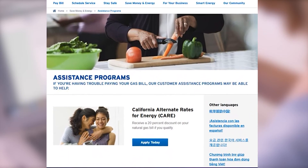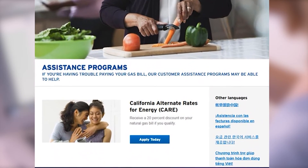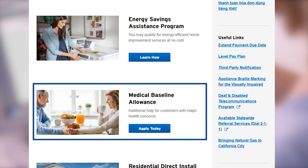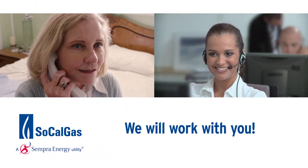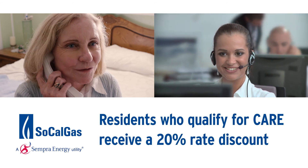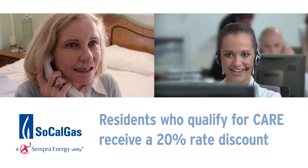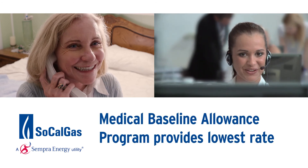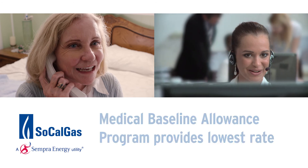If you're currently participating in the SoCalGas Customer Assistance Programs, such as California Alternative Rates for Energy, CARE, or the Medical Baseline Allowance, these programs will be applied to your new account. And if you're not familiar with these programs, we will work with you. Residents who qualify for CARE receive a 20% rate discount, and the Medical Baseline Allowance Program provides the lowest rate for certified medical conditions.